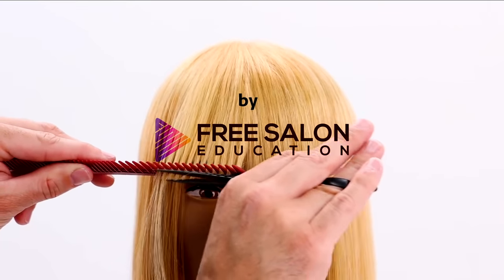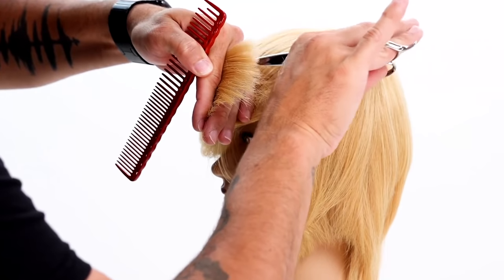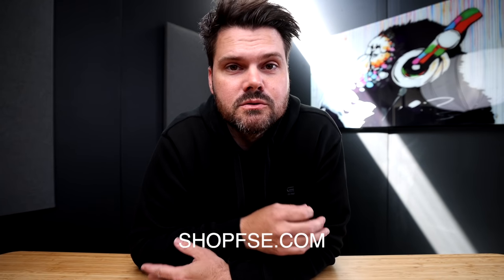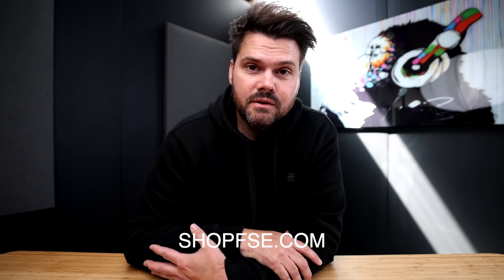Also don't forget, if you're confused by any of these haircutting terms, we have a haircutting system called the FSE digital haircutting system available on our online store. It's a digital download — go to shopfse.com and download our digital haircutting system. Let's get started with the video.